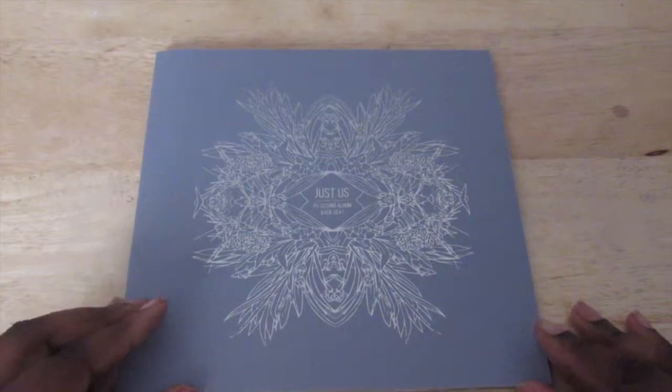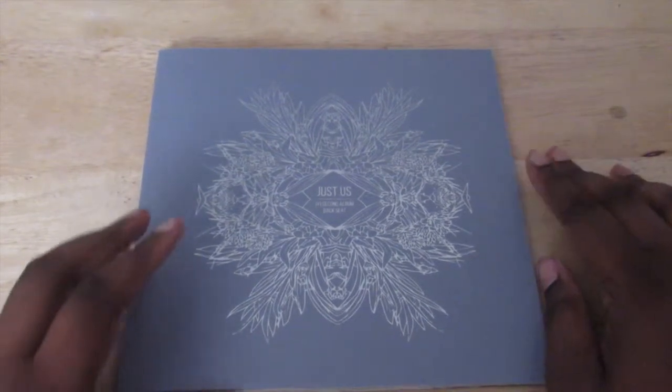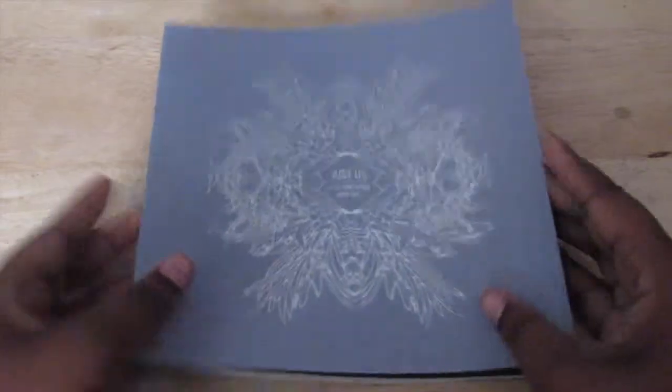And this is the photo book, so we're going to move this over here. Okay, this is the photo book — this is the front, the back, the side, and some other side.